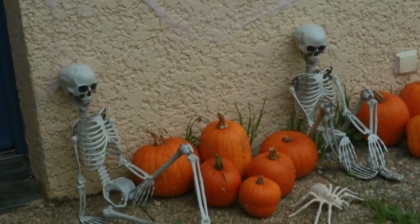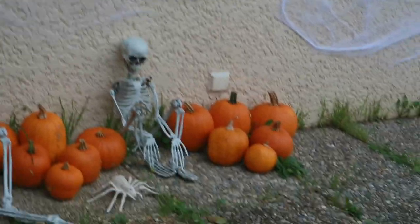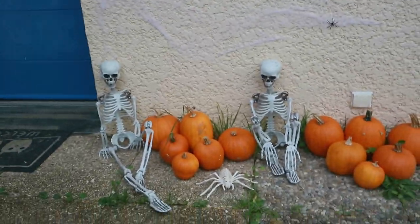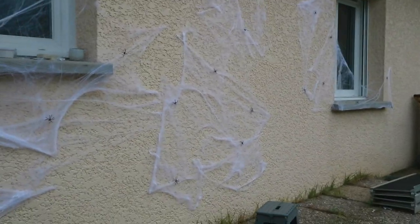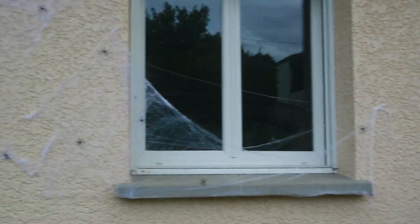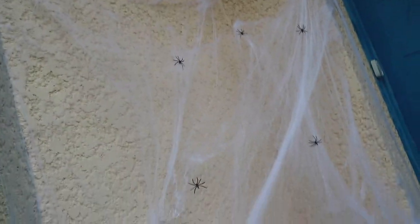Maddie put lots of spider webs up with lots of spiders. These are our little skeleton friends with their little skeleton spider buddy. And then we have all our pumpkins that we grew in the garden, plus a big pumpkin we got at the store. Spider webs are all over here, all the way down the house. This is my studio down here.